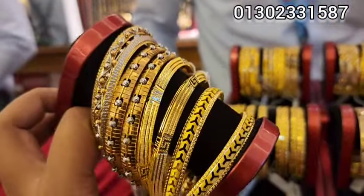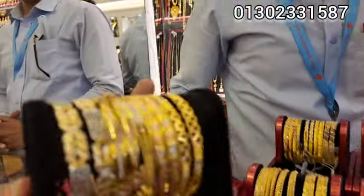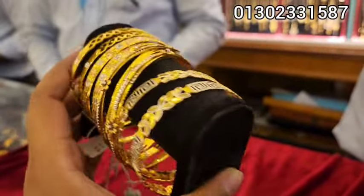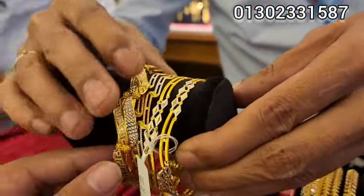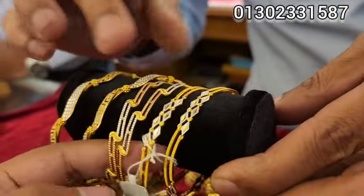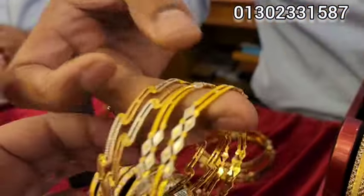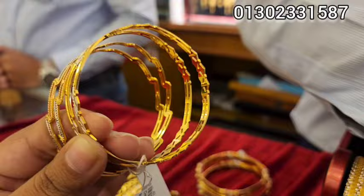Here we have a great, beautiful collection. How does this one look? This is the best collection of the regular products, which is the best size. This is the best collection of the regular products.